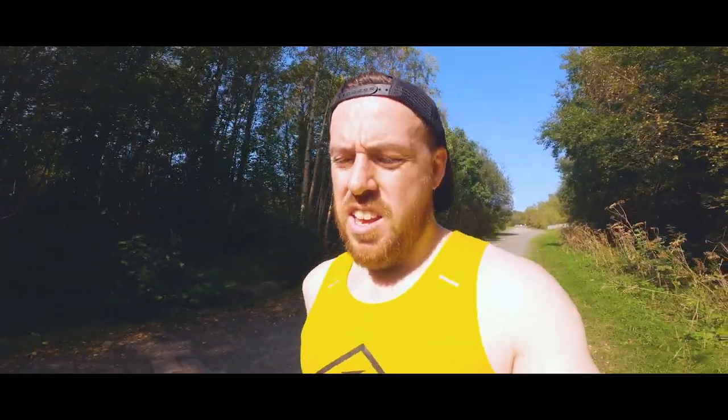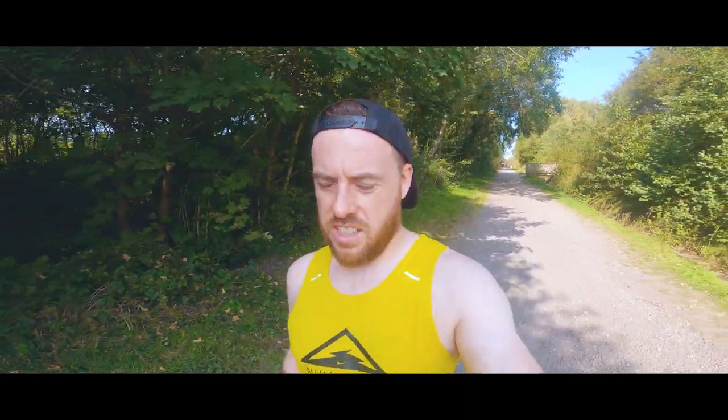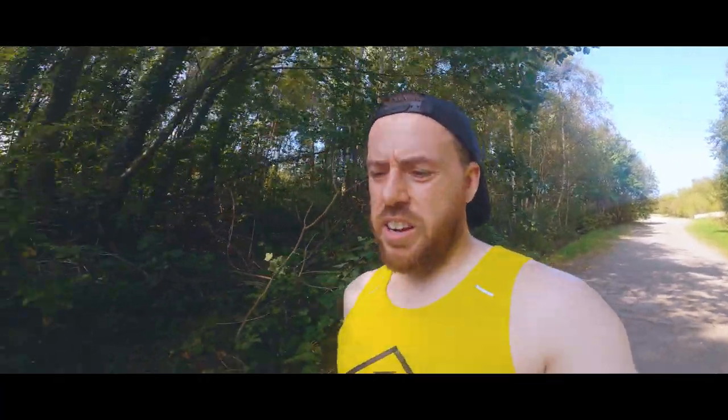Second hill rep done — wow, my heart rate is high, showing 178 with the chest strap on so it's probably pretty accurate. Three done, two left to go. I'm definitely feeling it today — heart rate is up and it is boiling out. Hill rep four done, feeling pretty wrecked right now. One more to go and I can head home. My legs are like jelly, we'll see how this last one goes.